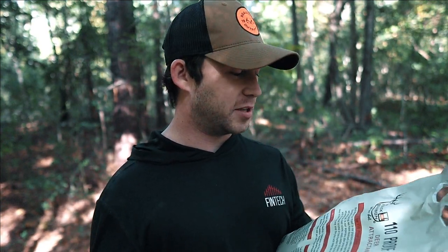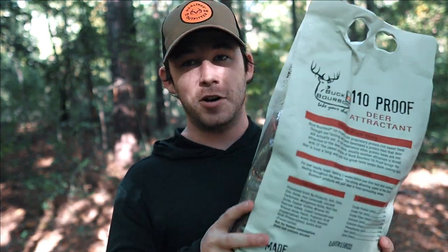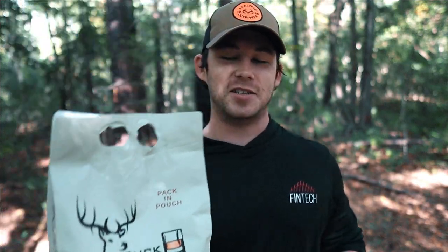Oh, and the price — I forgot to talk about the price. The price for this was $10. Not bad. They had another one that was caramel apple and molasses — it was like a 40-pound bag for like 20 bucks, which still isn't bad. But I wanted to go with the $10 bag just to test it out.